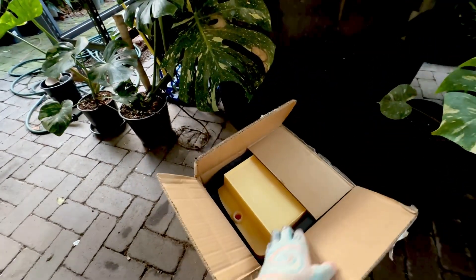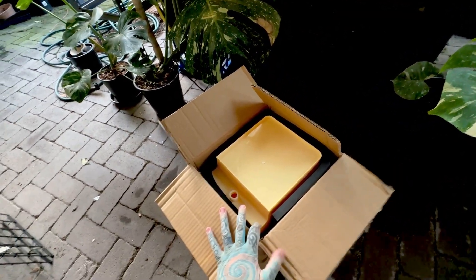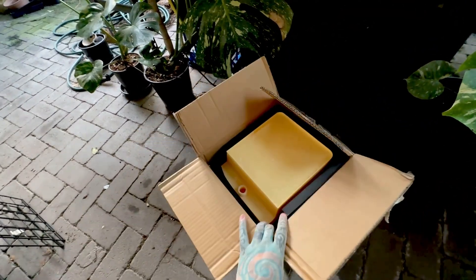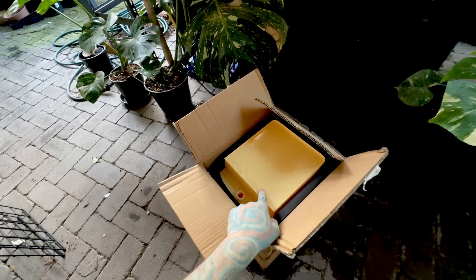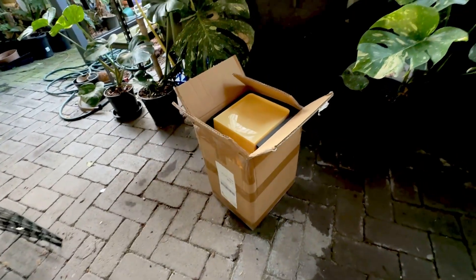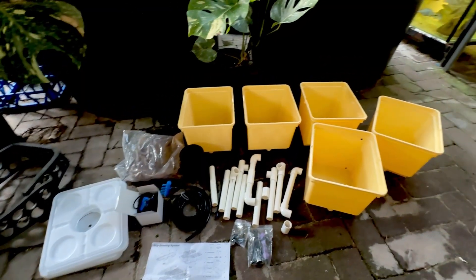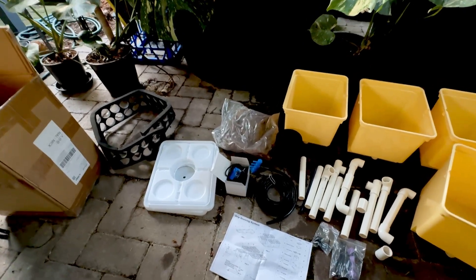It is a Beto bucket hydroponic system. It is a very small box, so I'm going to get this out and see what I've got, because yeah it was one of those random impulse buys. Let's pull all the stuff out of the box. Okay, there was a lot more in that box than what it looked like.